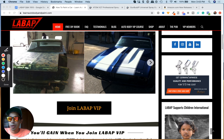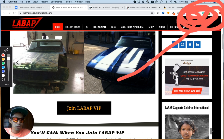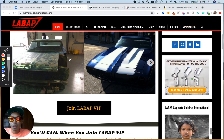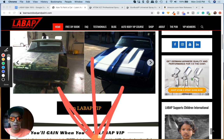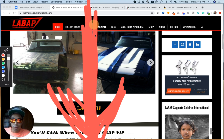If you're new to the channel and you want to grab a free 100-page auto body and paint manual, all you have to do is click here. If you're on mobile, a drop-down is going to appear and you'll come to the homepage of the website. We actually just redid the manual, guys.